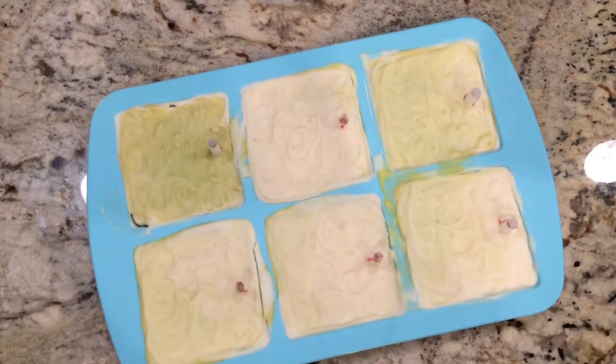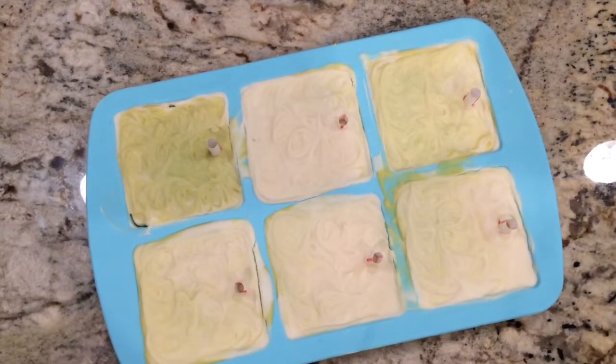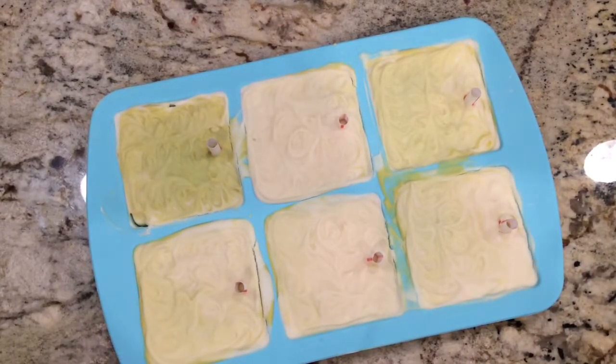Hey guys, Debbie here. I wanted to show you some soaps I'm working on for Christmas gifts. I got this idea over on Soaping 101 where she made soap on a rope for your pet, and I made these for my family members. A bunch of them have dogs and I thought it would be fun to give it a try.